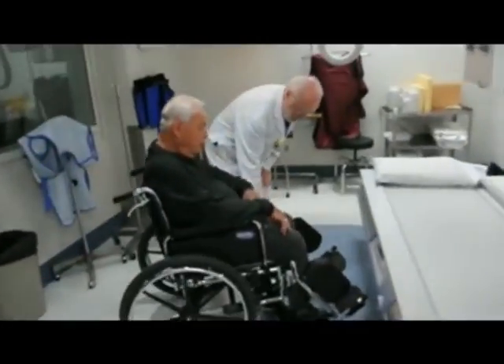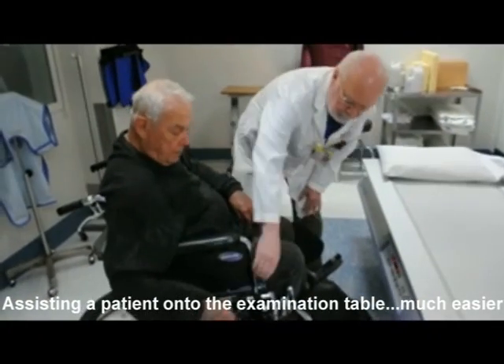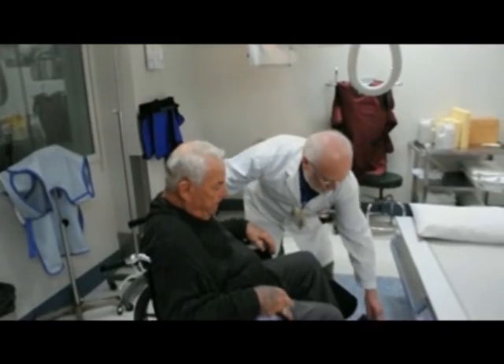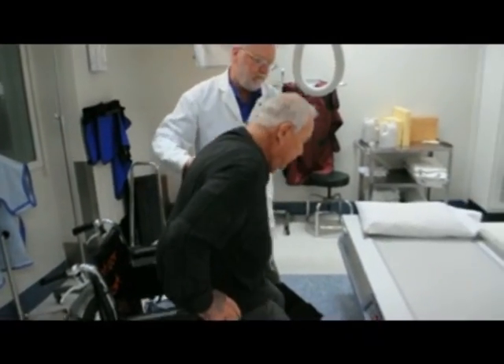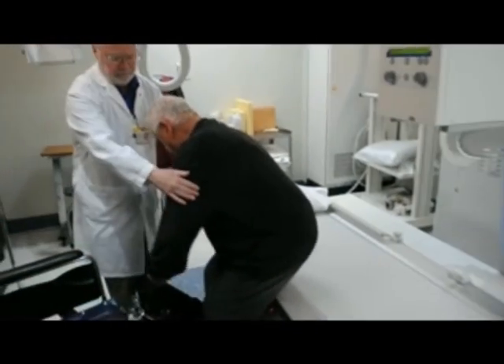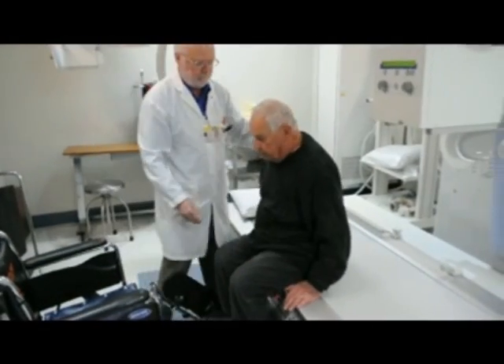I'm going to lock your wheelchair here and just lift it in. Just turn the signal on the side of your chair.